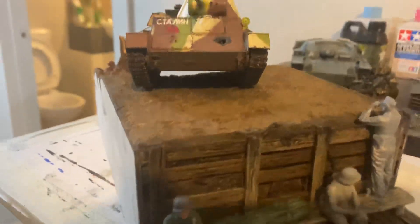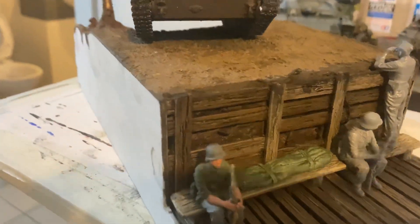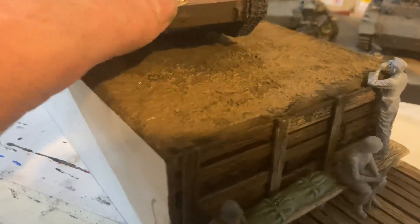With this little tank on top we can set up the scene. It sits a lot better now because it's got that tree stump.